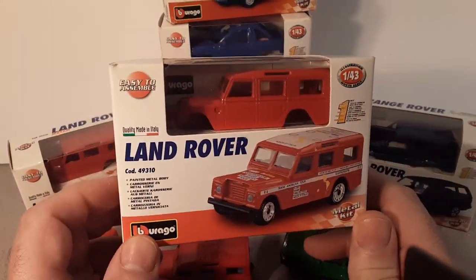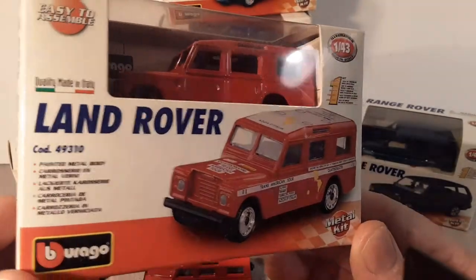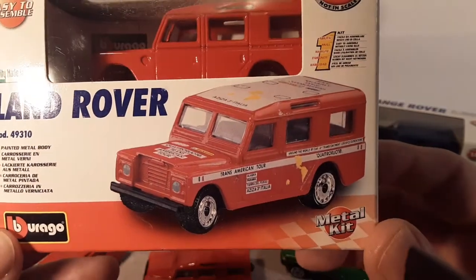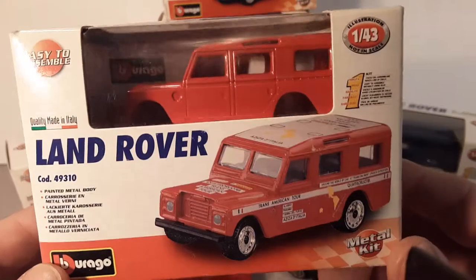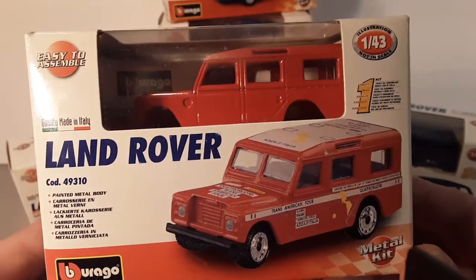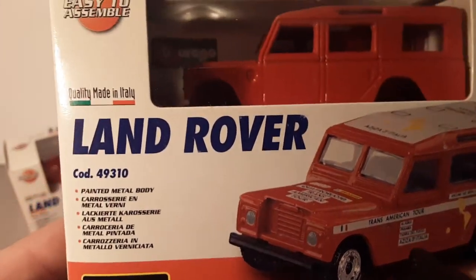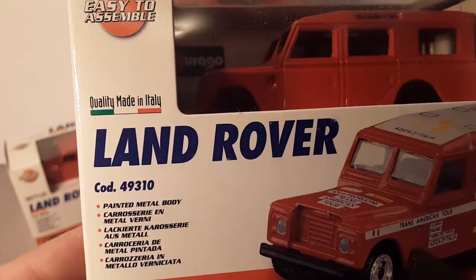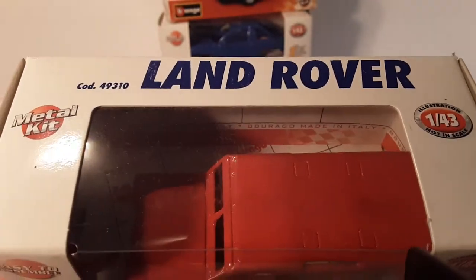One of my favorites is this Land Rover. This would be a Series 3, it looks like — the 109, wouldn't it be? Station Wagon. But if you're not familiar with the Burgo, they're quality made in Italy.